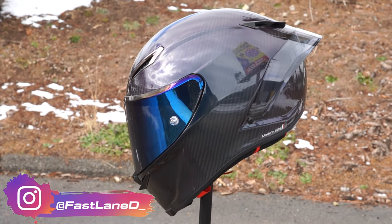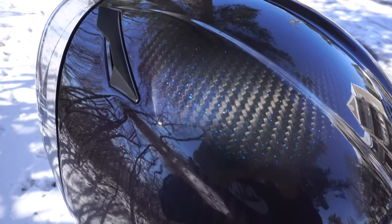What's up guys, this is Fastlane team and today we're going to be setting up an AGV Pista GP RR. This has been my dream helmet for a while — I could never justify spending $1,500 on a helmet. But when I saw that iridium colorway come out, I knew I had to have it. My old helmet was about four years old and I figured if I'm getting a new one, I'm getting something I absolutely love.